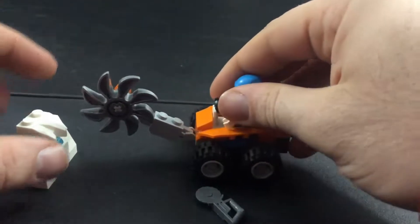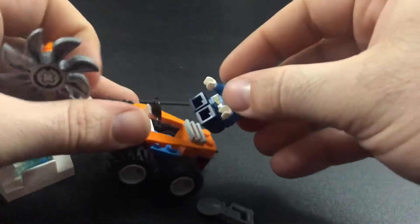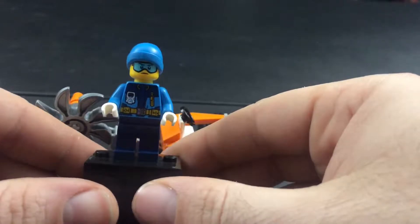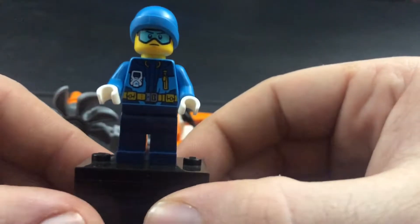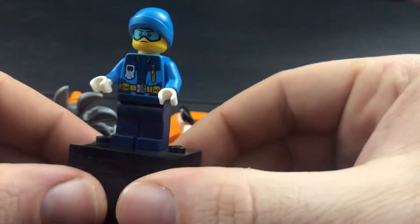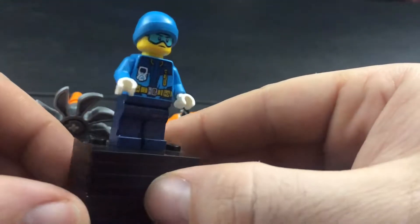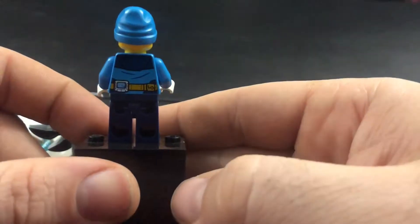Looking at the mini figure, let me get it popped up here on the stand. We've got the mini figure here - let's see his detailed torso. He's got his snow goggles as well as a little cap on, gloves, and the remaining detail on the back of the torso.